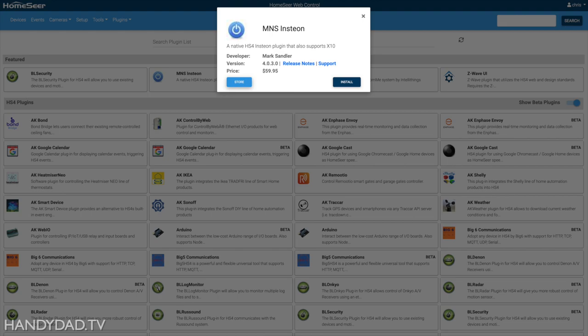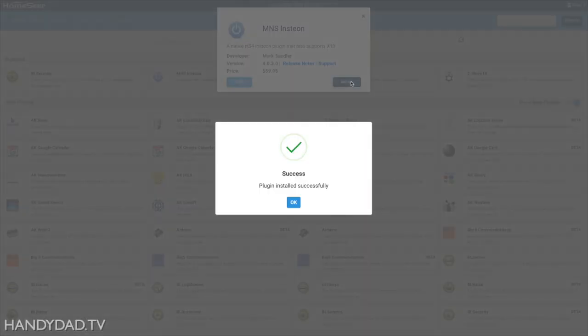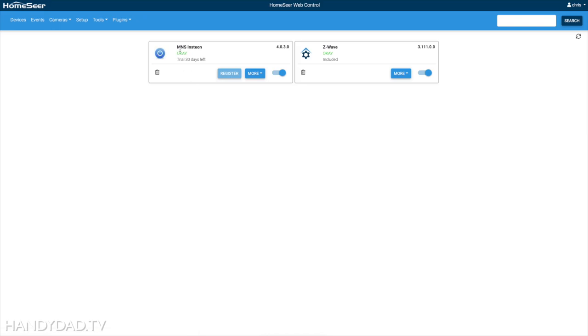I'm going to come over to my plugin management and say install. That didn't take long at all — I didn't even need to pause. I can turn it on now. It says the plugin is okay, and 30 days of trial is left, which is really nice because you can actually try this out and make sure it works for you. You can get this set up in no time, and I'm going to show you exactly how to do it.